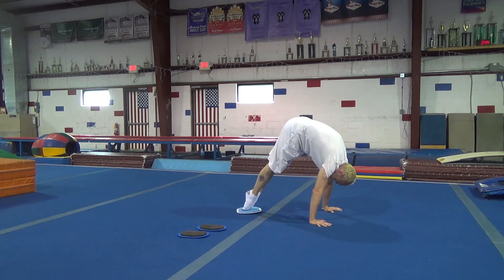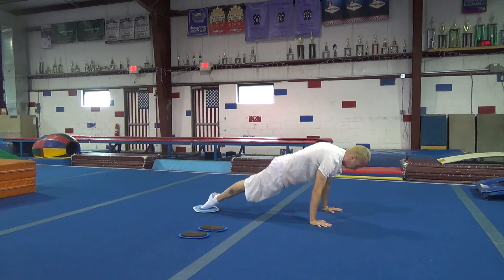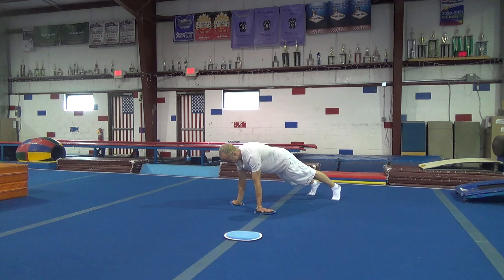For some gymnastics-specific exercises, I like to do pike-ups, which are good for press handstands, planche leans, and a single-arm Maltese exercise keeping one arm straight and one arm bent.